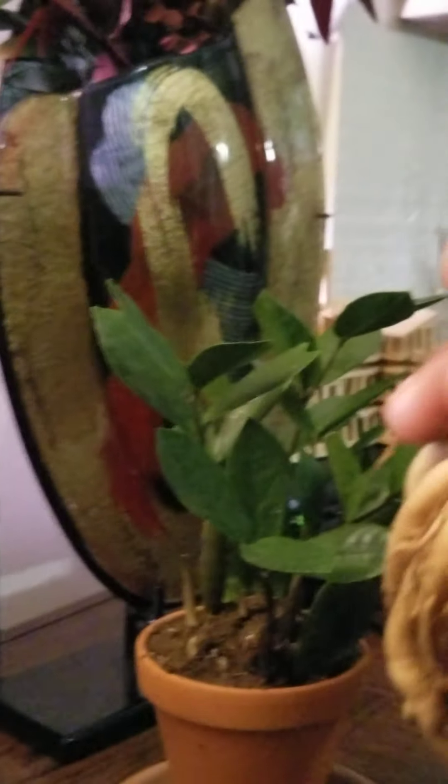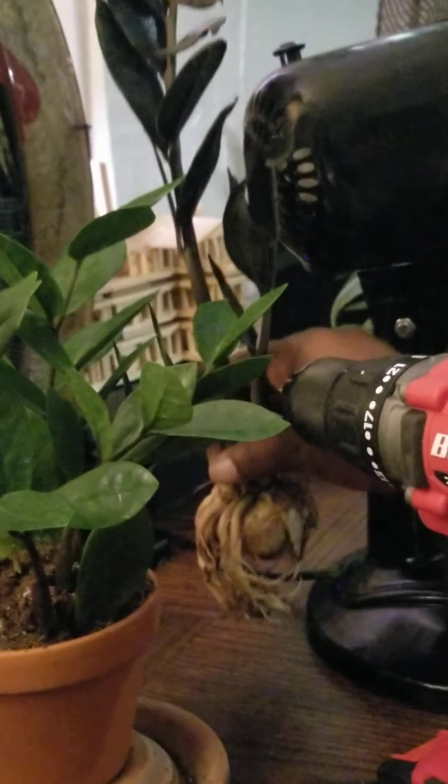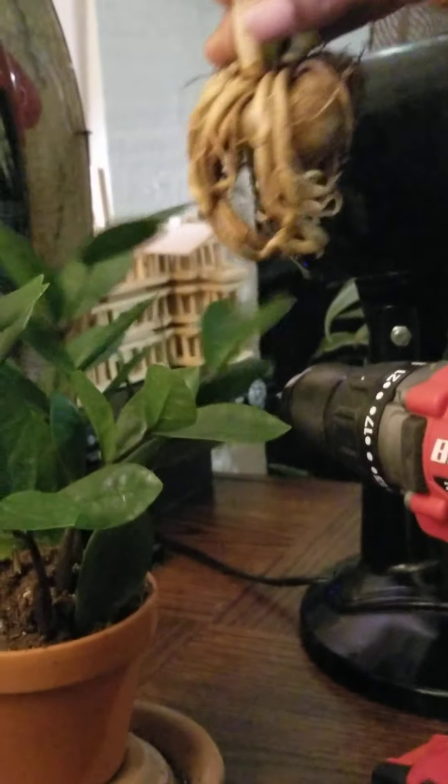This is the regular ZZ. That is the black jade — or the raven. I keep calling it black jade, but it's the Raven ZZ plant. I always keep a fan circulating air in my place just to keep the plants ventilated.